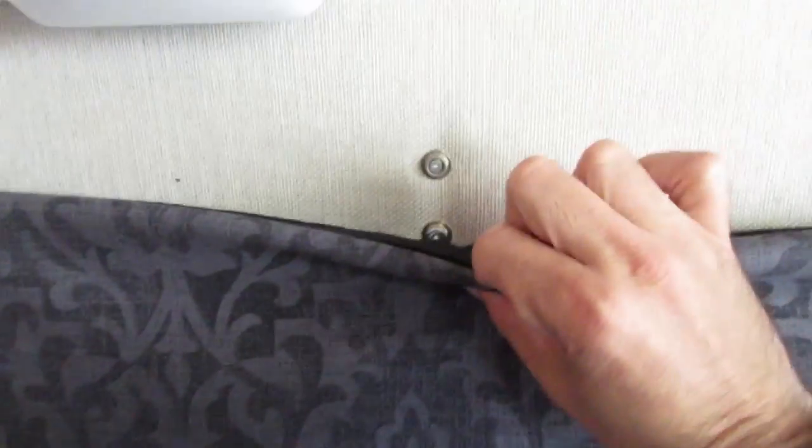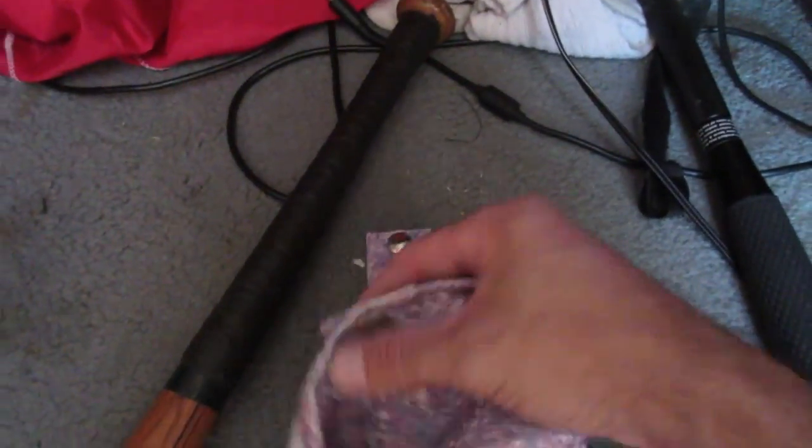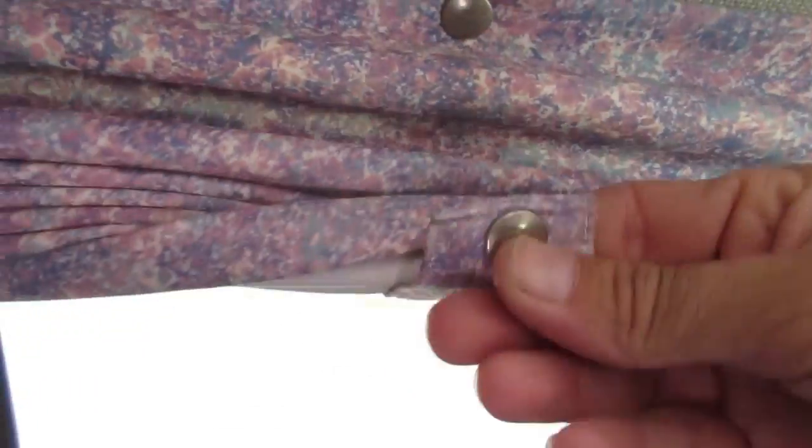I almost screwed up because I want to add a strap along with the snap. I'll show you with the old one — here are the top snaps right here, and what they had done was add this piece here so when you roll the curtain up you grab that strap and there you go. That's the same thing I want to do for the new curtains, so I left those two bottom snaps off for now.